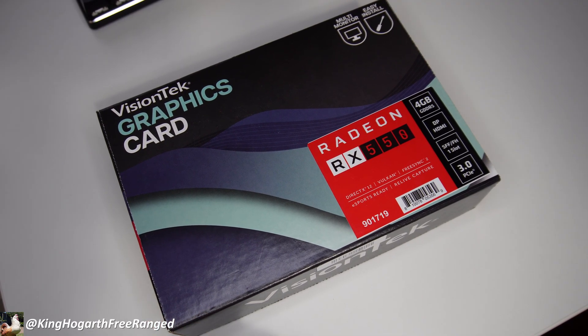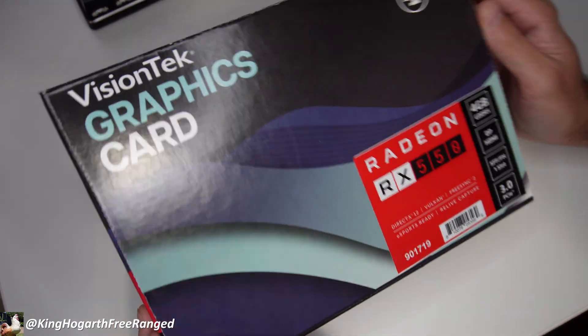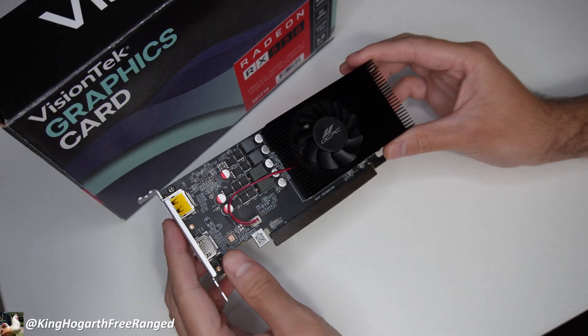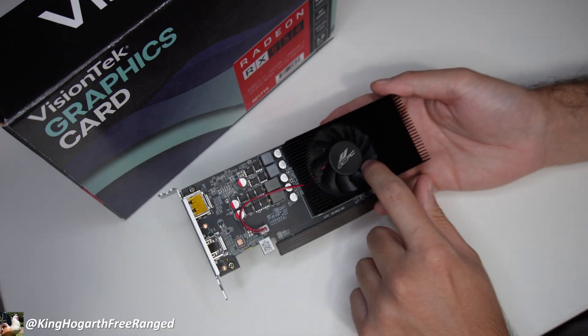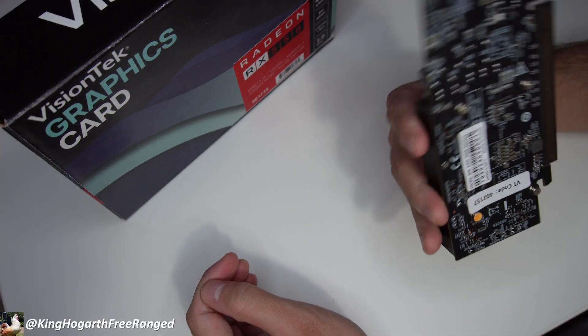We are going to be playing a couple of games in this video on a Windows system. So let's get this out of the box and take a look at it. Here we have our RX 550 — it's a pretty small card with a very simple heat sink. As I mentioned, we have our DisplayPort and HDMI. Just a very simple card.